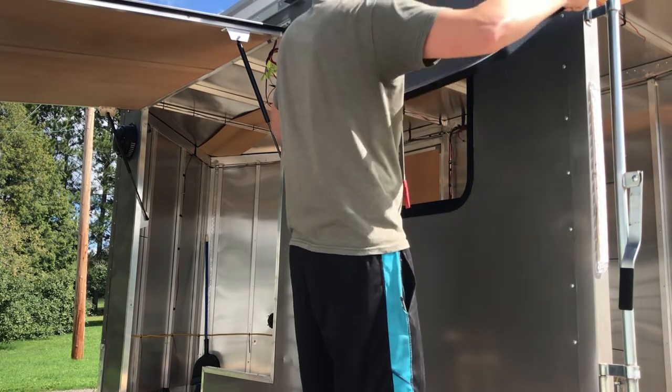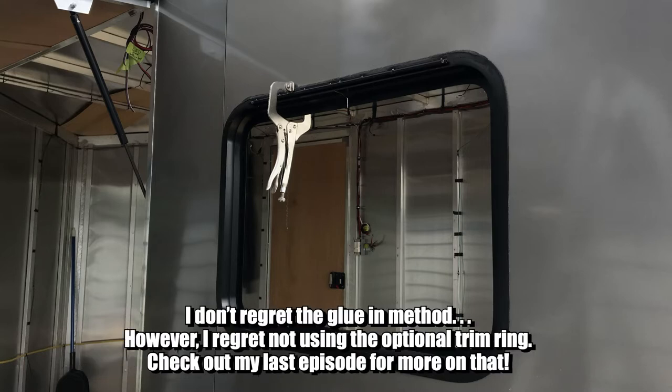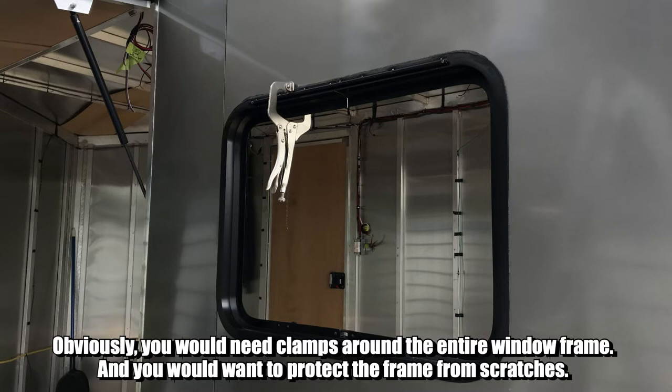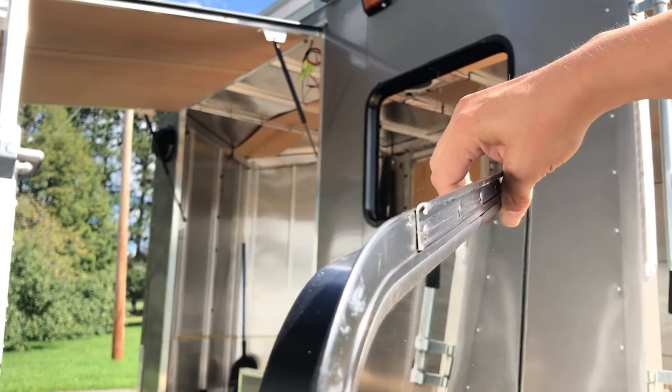I decided to glue my window in and did not use the trim ring, which was kind of a disaster. I would still highly recommend using the optional trim ring — it's just going to make the job so much easier. But if you're somebody who wants to glue a window in and for whatever reason you don't have a trim ring, this is another option when installing an exit or escape window.